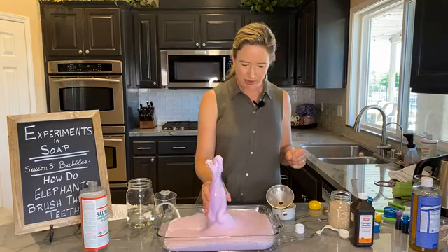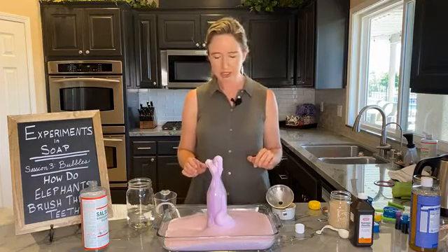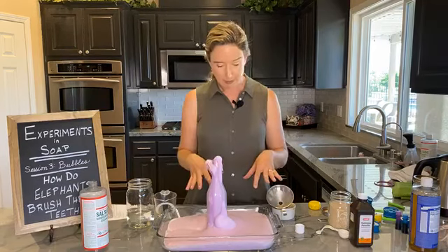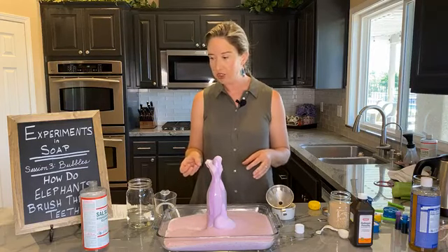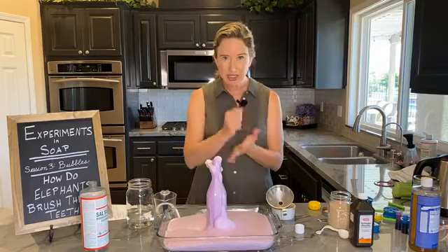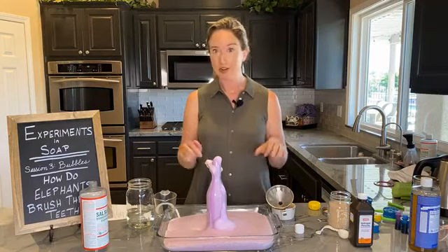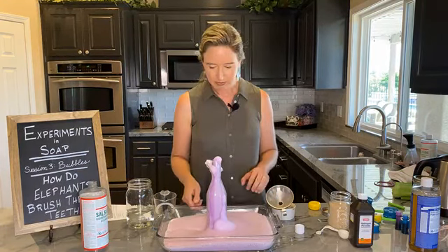I would have thought maybe it would have been significantly warmer with the 6%, but it's not significantly warmer — it is still warm. I encourage you to do this experiment. If you can gather the ingredients, you might even look on YouTube — you can find other ingredients used to do this, but some were actually a little more dangerous, using hydrogen peroxide at even greater concentrations. And there's even a Guinness World Record about elephant toothpaste — if you want to look that up and see a really nifty video, you can research that.